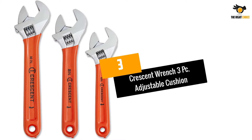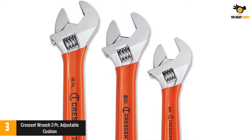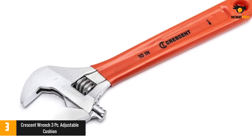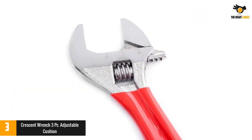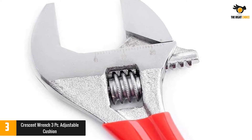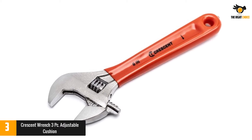Number 3: Crescent Wrench 3 PC Adjustable Cushion. If versatility and functionality are anything to go by, this set of three should not miss a spot in your toolbox. The set offers 6-inch, 8-inch, and 10-inch adjustable wrenches so every task you may have in mind is catered for. To make it quick and easy to determine the fastener size, the manufacturer included a laser-etched scale on each wrench in either SAE or metric measurements. If you cannot live with a high budget, this is a great option — the price is reasonable and within reach of the average shopper, while the quality is unquestionable.